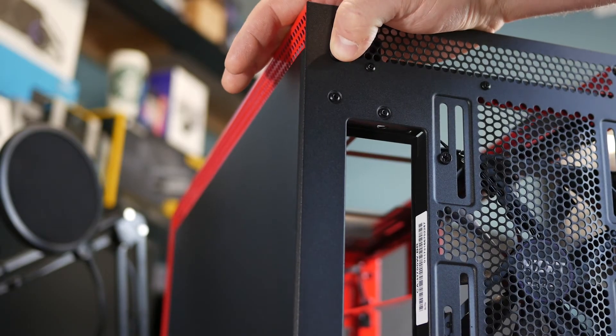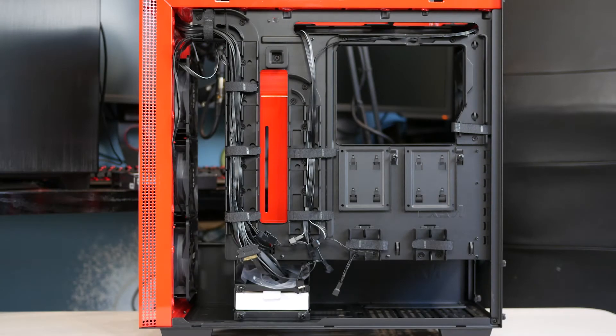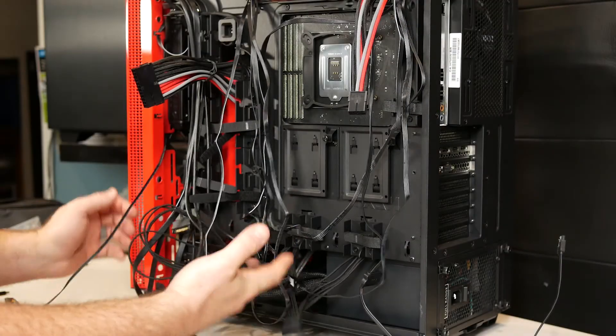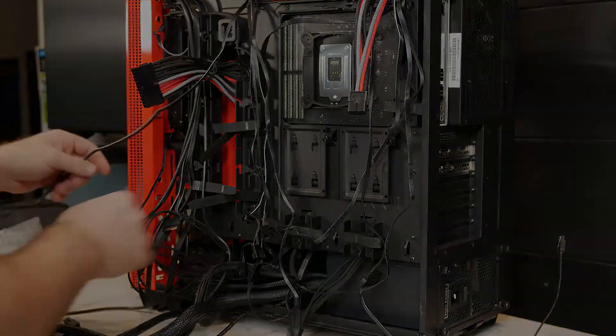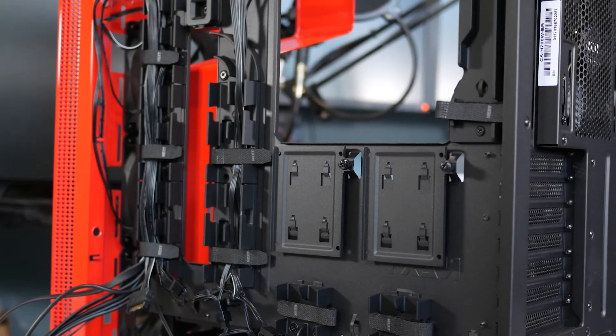Moving to the back of the case, this is where the H series really gets innovative. Starting with the push-button rear door release — yes, push button — I think this is the first time I've seen this and it makes access super easy. The biggest feature here is the patent-pending cable management rails, which guide all your cables in specific directions and really simplify cable management. I'll admit I'm the type to just shove cables in the back, but this made it a lot easier. Velcro straps are also included, which helped a lot.